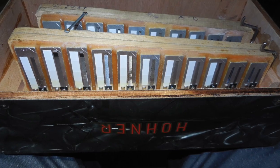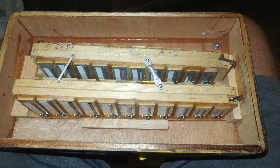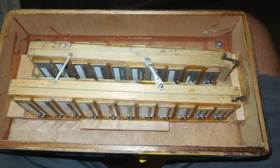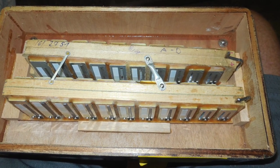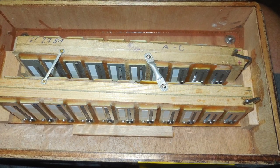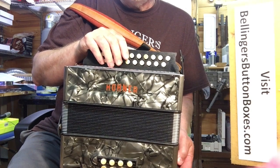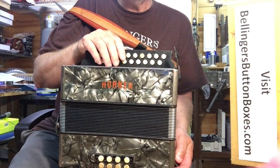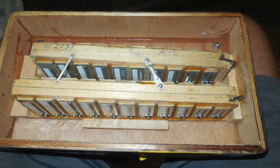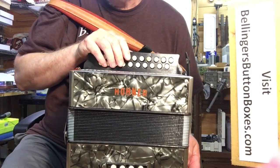It had one crossbar between the trebles, but I found there were some higher notes that were starting to have that wah-wah undesirable effect, so I added a second crossbar up on the higher end of the treble reed blocks. And there were some of the very high notes where I had to drill some pressure relief holes to allow them to sound more properly.